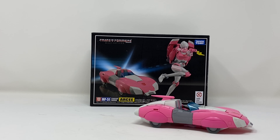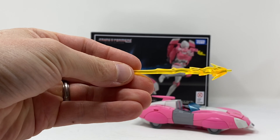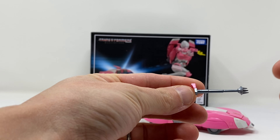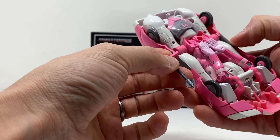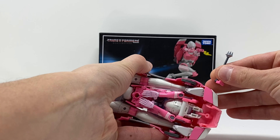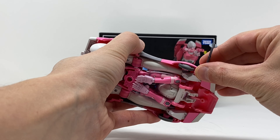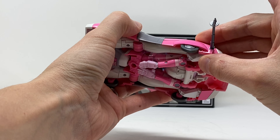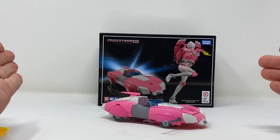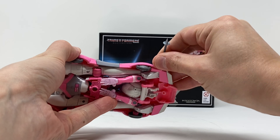She comes with a ton of accessories. Blast effect, blast effect, another blast effect. And this is one of those spikes she uses against the Junkions. This piece snaps in so easily — connects right in here flush. You can cut up some Junkions. I would have brought my KFC Junkions if I'd remembered, but I didn't. Pop that piece out.